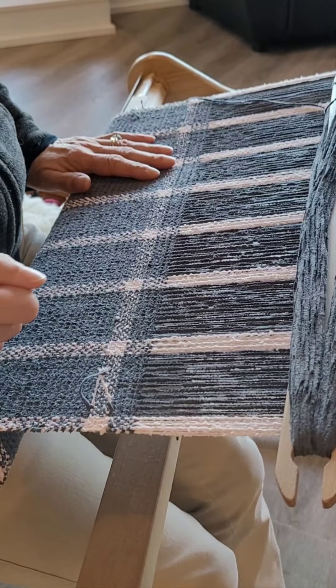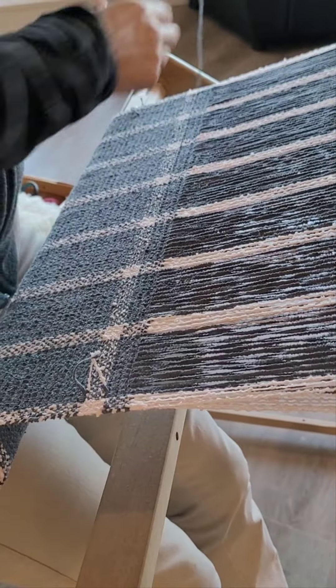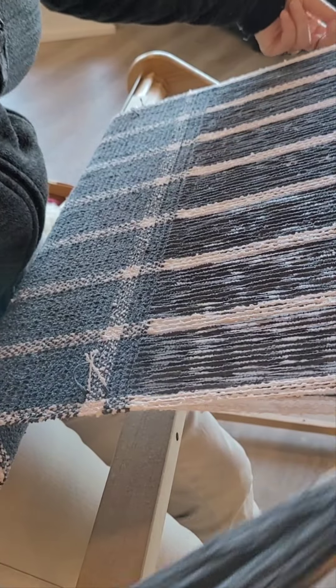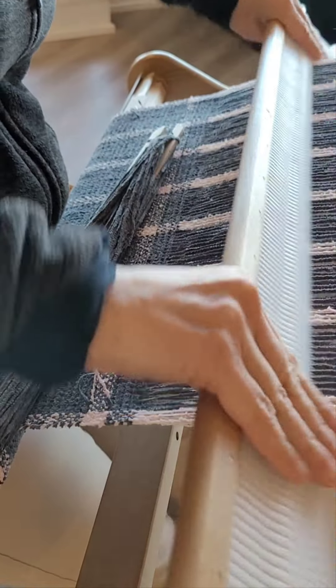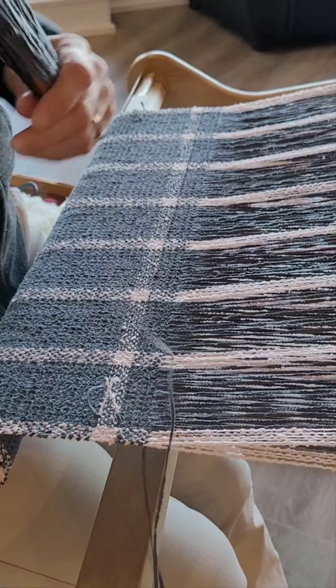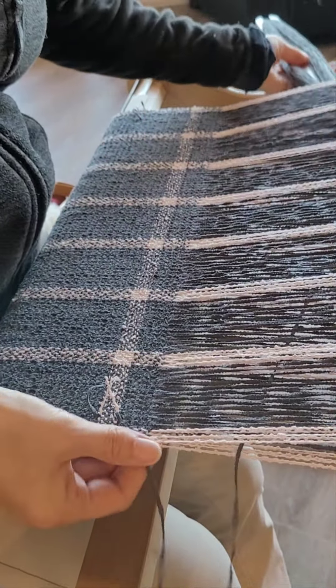I want to talk a little bit about getting some nice edges. Here we are — I've got some chenille and boucle on here and I'm just going to go through my weaving process. I'm going to pull my shuttle through, and we'll go through from the other direction first. I'll show you exactly what I'm doing. I'm in a down shed and I'm going to put my shuttle through — and this is the same if you're using a boat shuttle or a stick shuttle.